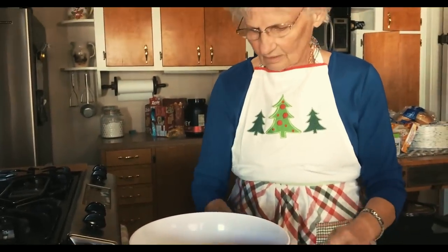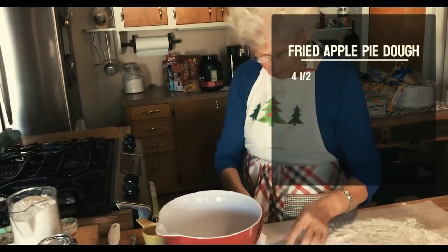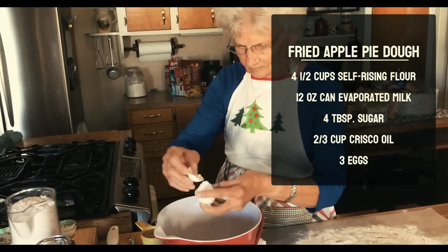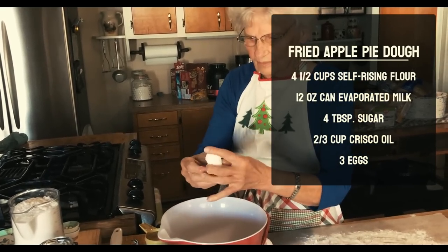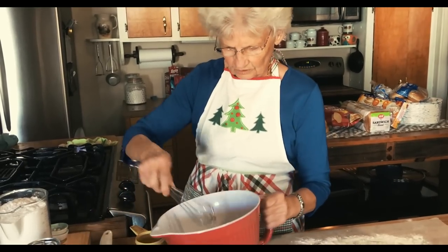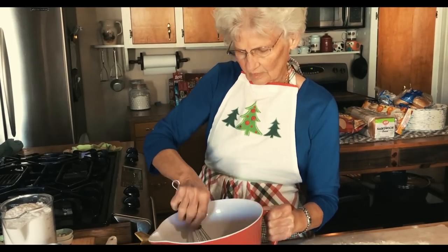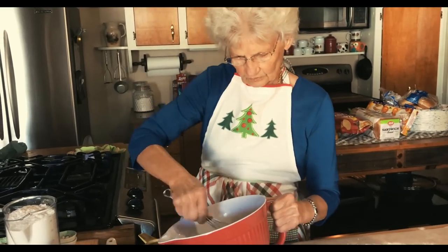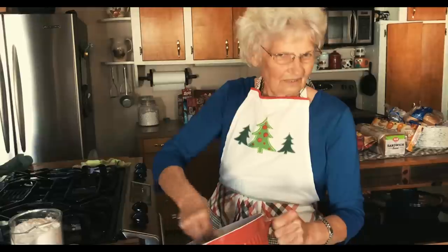Okay, here we go. First, you put your eggs in. We did this when we were younger — Roger and I were a lot younger. The first thing you want to do is beat your eggs up real good, then add your sugar. Four tablespoons of sugar, and you beat that real good. It's very important to beat each thing as you're putting it together. That makes the dough mix up so much better.